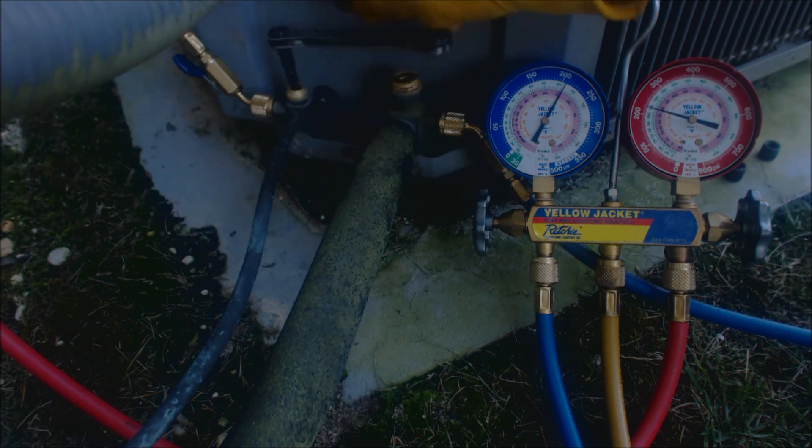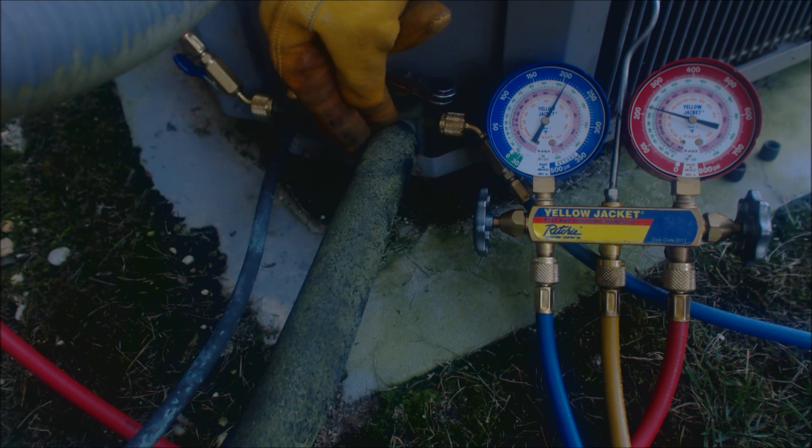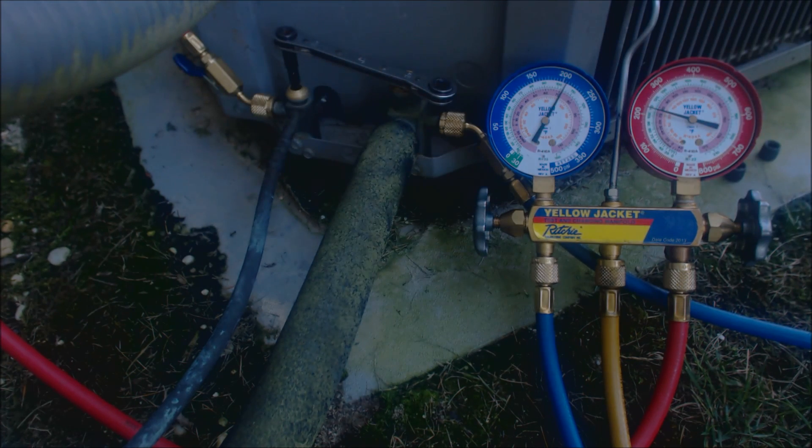We've got refrigerant in all of our hoses so we're ready to go. We're going to put our service wrench down into the female allen key slot in the liquid line service valve — this will be the first line we shut. If this was a heat pump, we'd need to shut both lines before the unit shuts off because of the reversing valve. But in this case we technically only need to shut the liquid line, since the compressor holds all the refrigerant back when it's off and doesn't equalize across it. From the vapor line to the compressor is only about two feet.